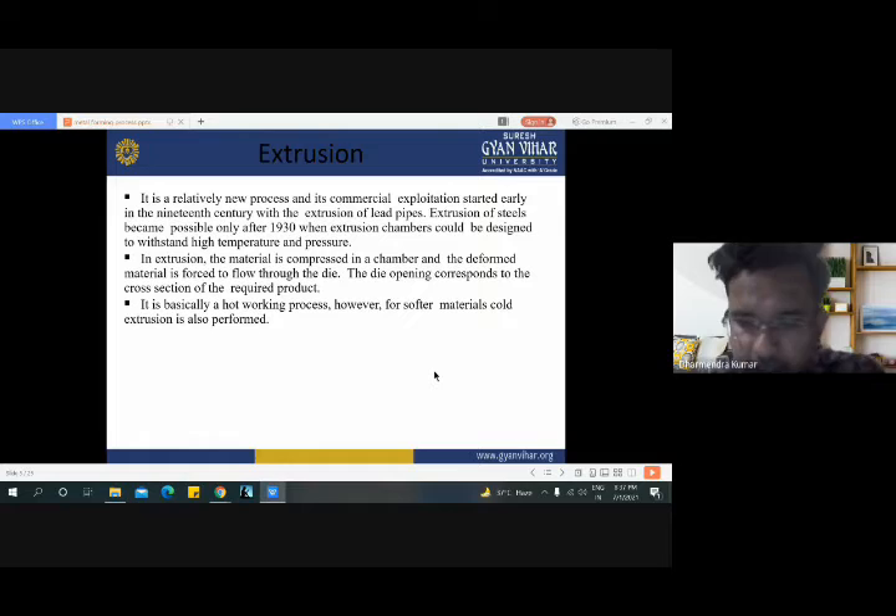Now the extrusion process. Extrusion is a relatively new process and its commercial exploitation started early in the 19th century with extrusion of lead pipe. Extrusion of steels became possible only after 1930, when extrusion chambers could be designed to withstand high temperature and pressure. In the extrusion process, the material is compressed in a chamber and the deformed material is forced to flow through a die. The die opening corresponds to the cross section of the required product. It is basically a hot working process, however for softer material, cold extrusion is performed.